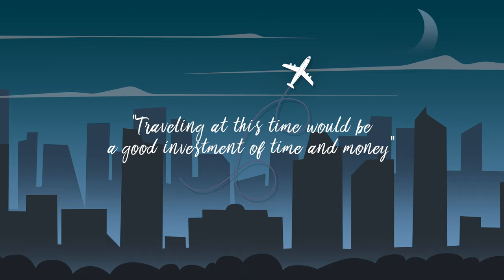Traveling at this time would be a good investment of time and money. I got this in my fortune cookie the other day, so I went ahead and booked a trip to Japan.